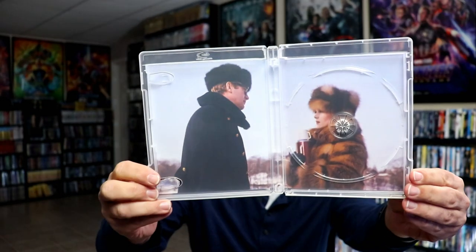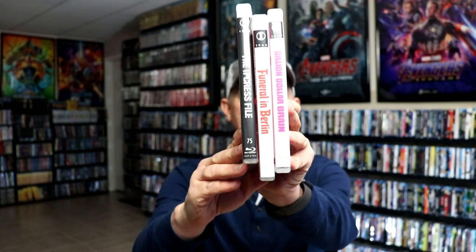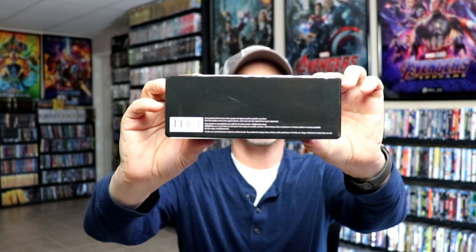So these Imprint releases are really great releases. They do such a nice job with the artwork on these, so very happy to have these in the collection. Now for all of you that are collecting all of the Imprint titles, these right here are spine numbers 75, 76, and 77. Really do like the clear cases. I think this is some really great packaging, so very happy to have this in the collection. As far as the box set is concerned, here's the front of the box again. The sides are the same, and then we have the top, and then just the barcode information at the bottom. So a really nice looking box set.